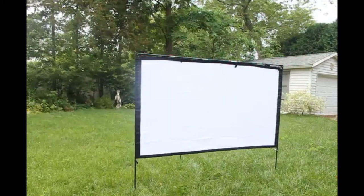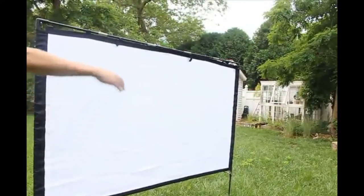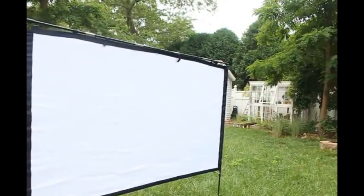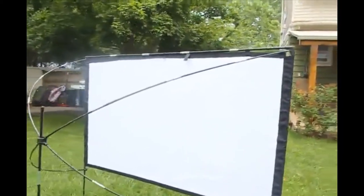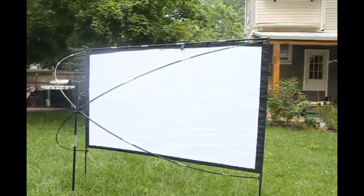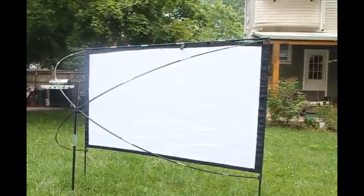Just for scale here, it stands about five feet tall or so. Let me show you the setup here on the back. I was really surprised — I wasn't sure how complicated this was going to be or how much time it would take to set it up. But it's actually really simple. Including the screen, it's only three pieces total.